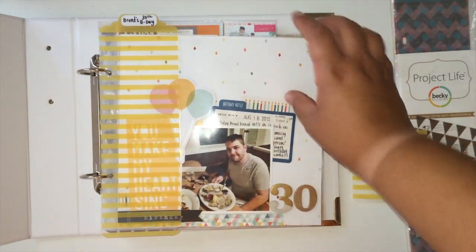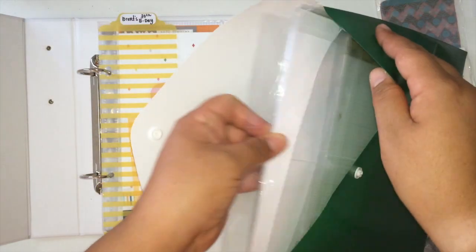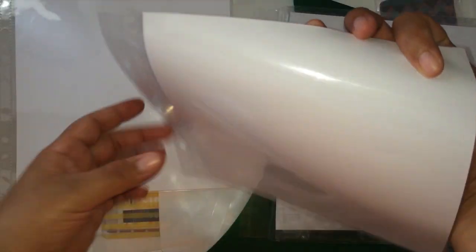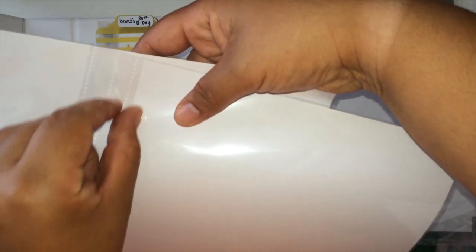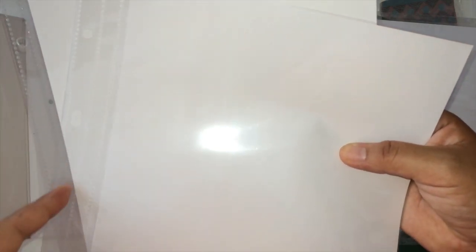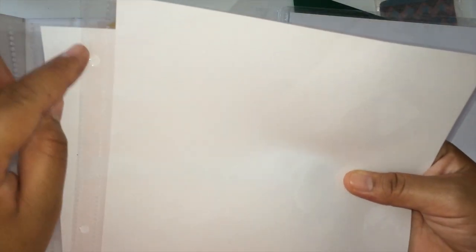So I wanted to do a scrapbooking 8x8 and I picked up some of the Michael's brand inserts. The thing with the Michael's brand is that it comes with two sections and it kind of sticks out too much if you hook it onto this section. So what I've been doing is trimming this section off and then just hole punching my own holes in this little section right here. So you buy them with two sections, cut off this piece, hole punch them, and they fit perfectly.